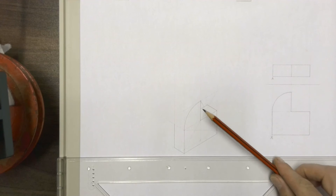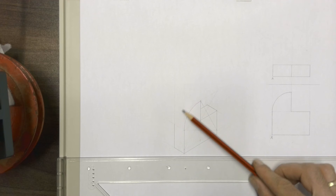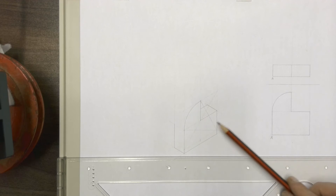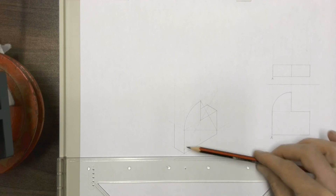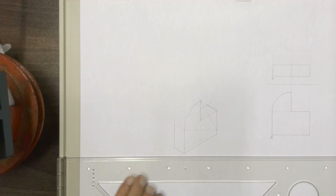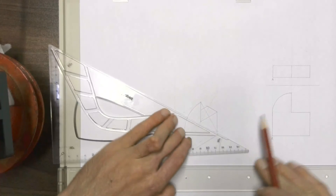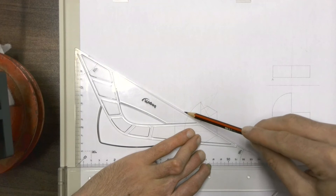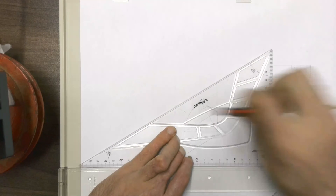Same as with our half circle, we need a bit of depth, so we're going to require another arc over there to show the depth of this quarter circle. And same as what we do with the half circle, instead of redrawing that whole square construction, we're going to simply draw the outline of the square. So I'm going to take this point across as the joining line, and then draw out that back line over there.